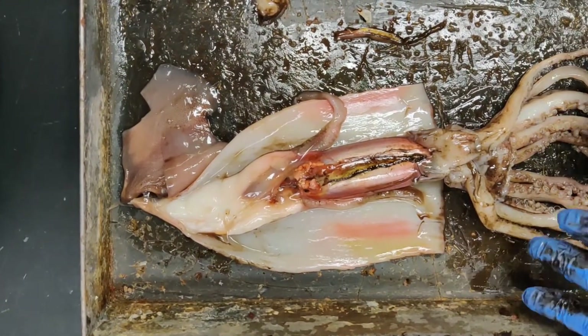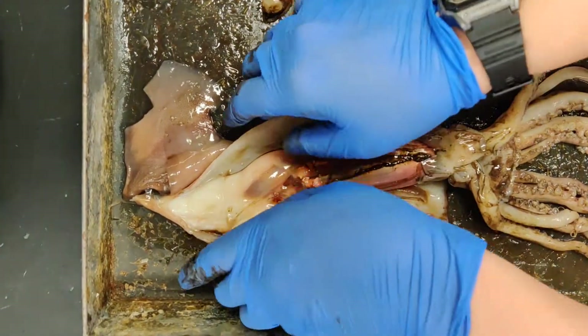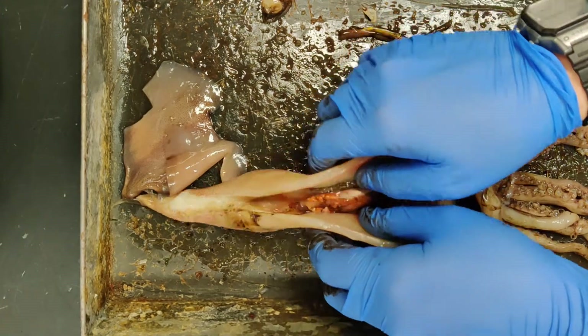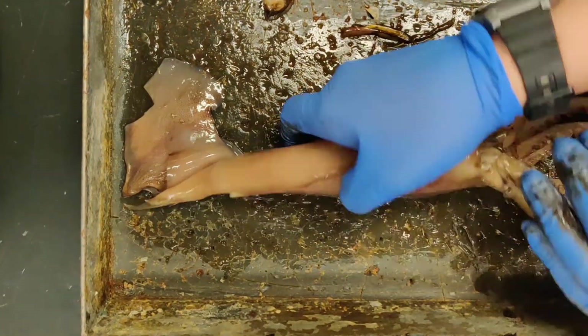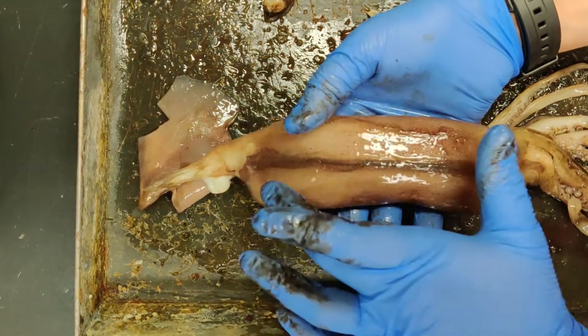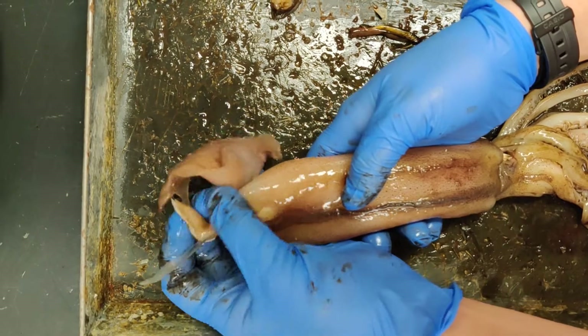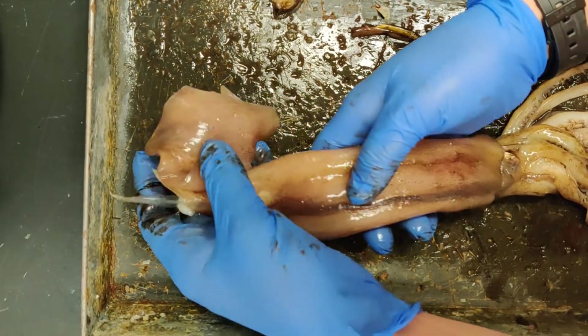I've already started opening the squid up a little bit, as you can see, but I'm going to flip it back over and close it so you guys get an idea of some of the external anatomy first. This whole thing here is all the mantle, with the spotted bit running along here. This is its tail down here, this soft tissue bit down here, and these are fins.